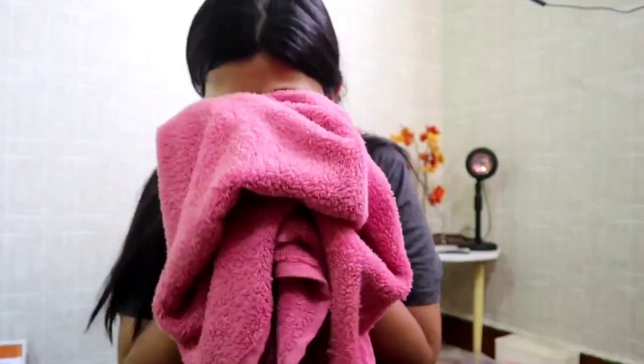Okay guys, so now it's almost more than 10 minutes and this has already dried up. So now I'm going to quickly rinse it off and then show you all the results.